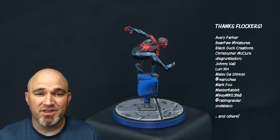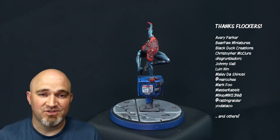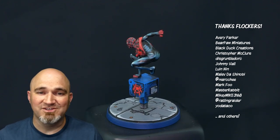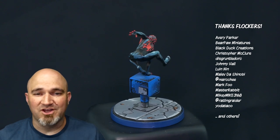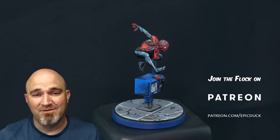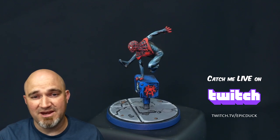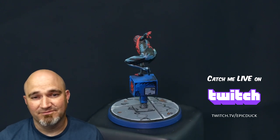I just want to take a moment and thank everyone who has supported the creation of this video and many others over the years — my patrons over at patreon.com/epicduck, my Twitch subscribers, and just my loyal fans. There's been huge important support, especially for comic style painting but just everything I do in general. I can't do this without you. I appreciate it so much. If you want to join the flock, you can do that at patreon.com/epicduck — five bucks a month gets you access to some behind-the-scenes stuff, the unedited versions of these videos, PDF guides, and my eternal gratitude.